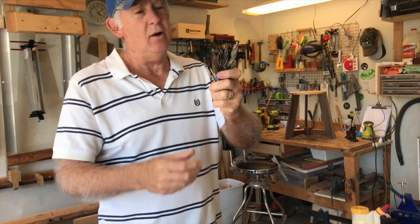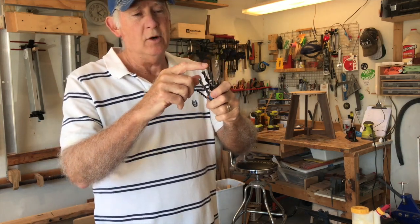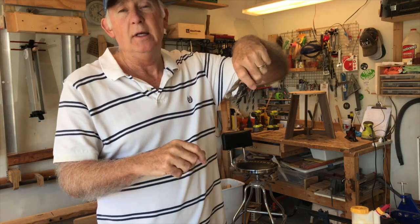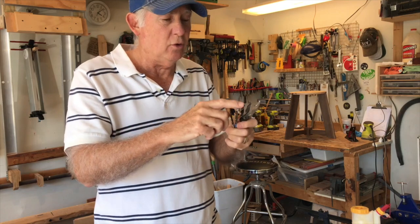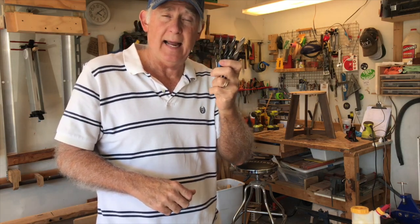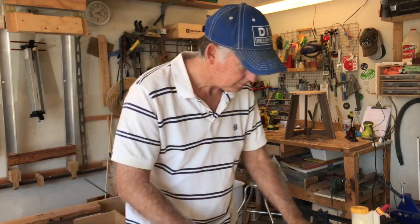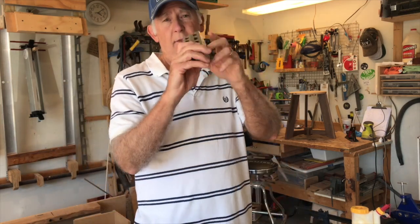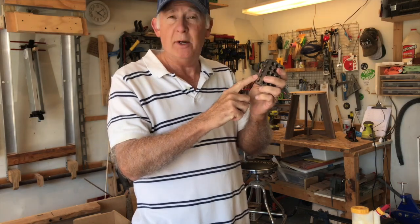Next are Brad point drill bits. These are very inexpensive — I think I got all five for seven or eight dollars. They have points on them so when you set it on the wood it doesn't drift. You can always make a little nick in the wood for a starter hole, but these Brad point drill bits are superb for making exact holes where you need them.